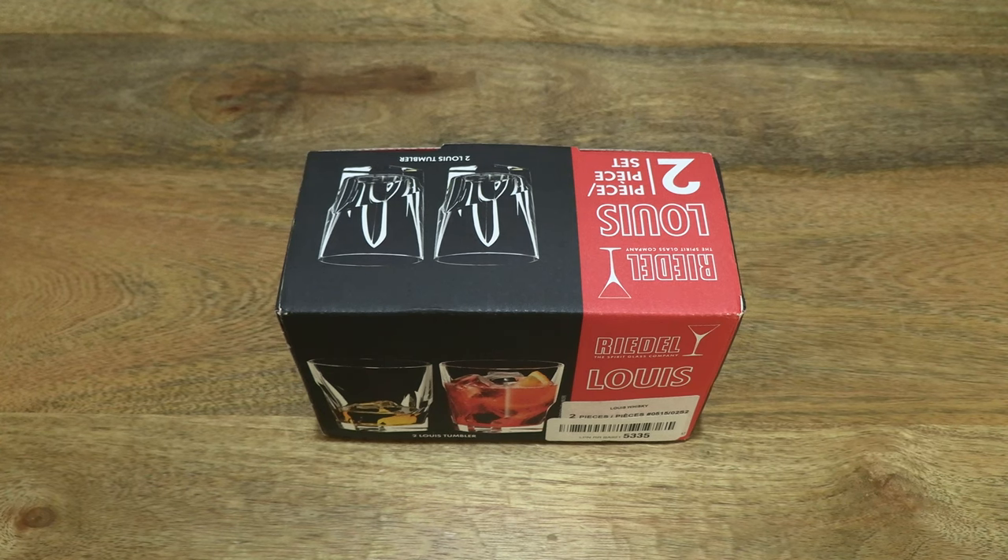Hello everybody! Today I'm going to unbox and take a closer look at the Riedel Tumbler Collection Louis Whiskey Tumblers.